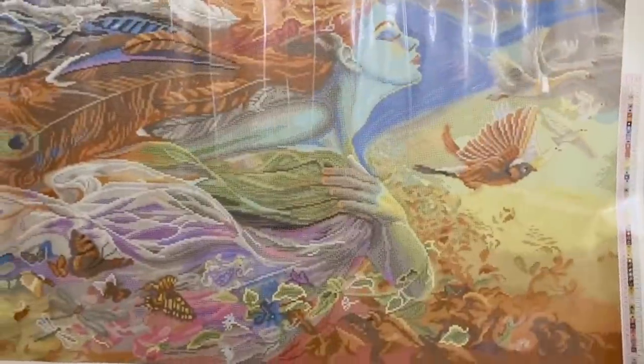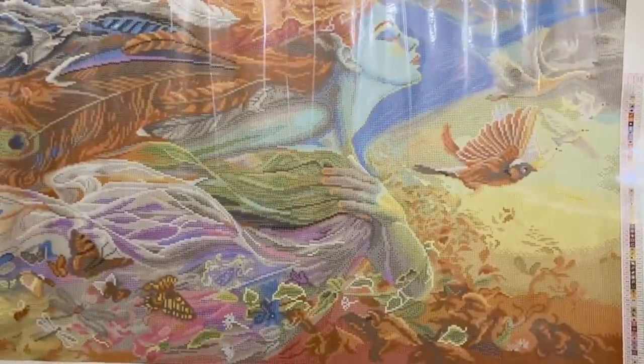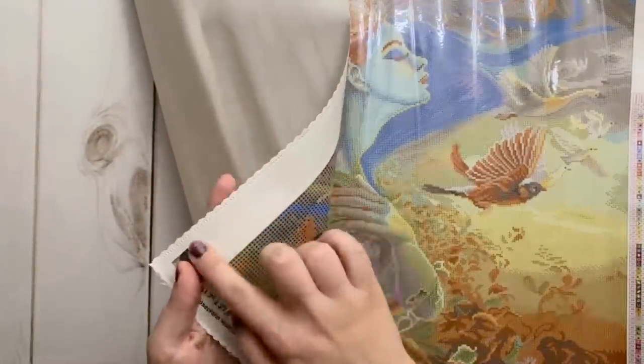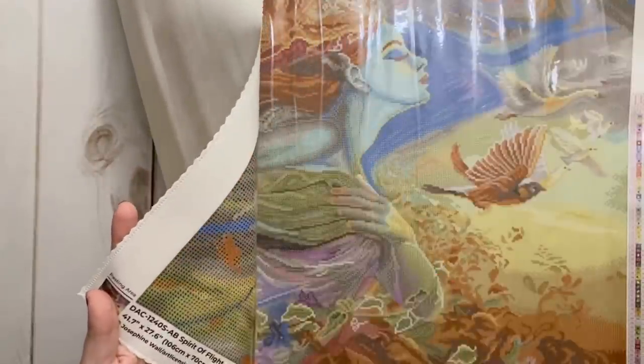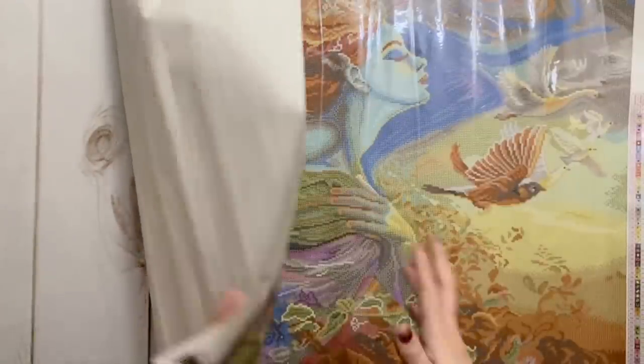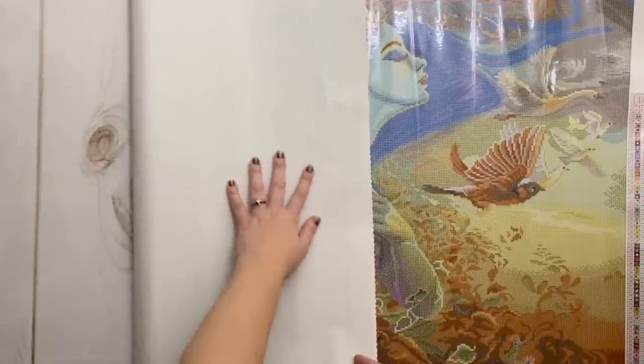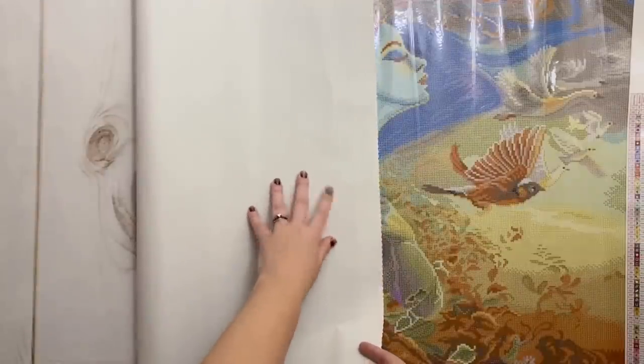We have all their social media info down here — definitely follow along with them for sneak peeks. The canvas has serged edges and a nice scalloped edge as well, so you're not going to have to worry about your canvas fraying. The back of it is a super soft and almost plush feeling material — it just feels luxurious.